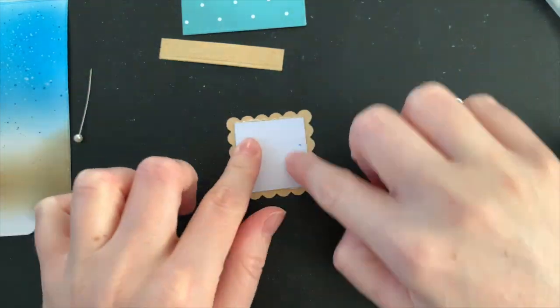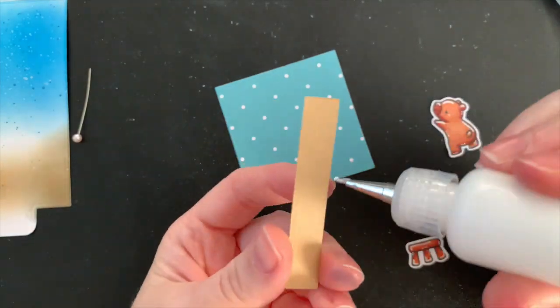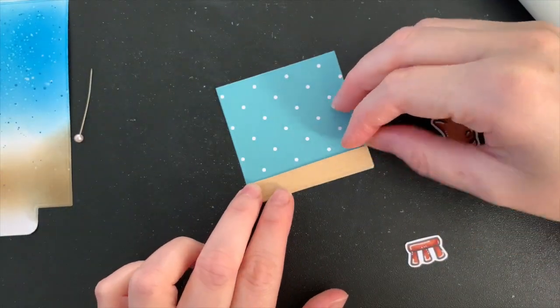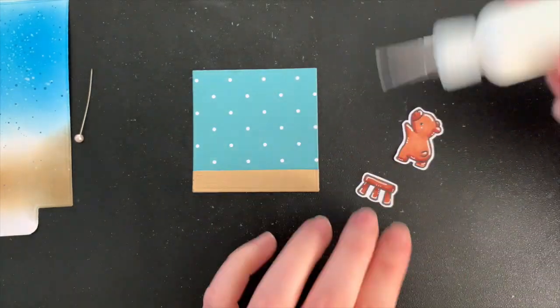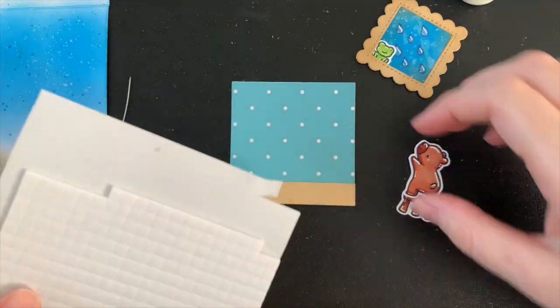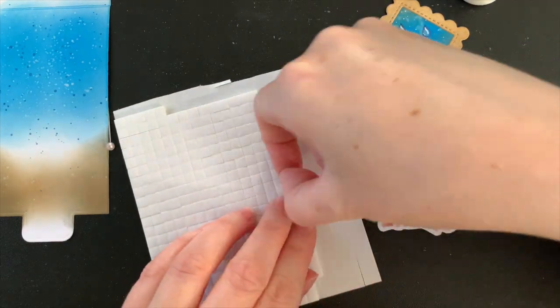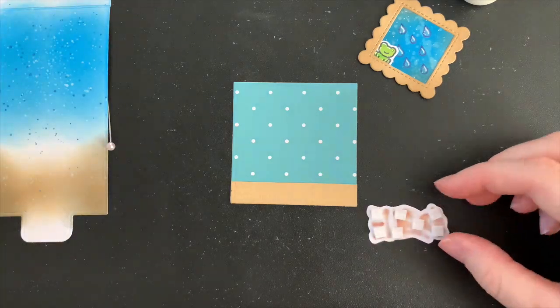This little bear reminds me of my son — he's so interested in the weather and how it all works, and we always find him at his window watching storms and watching creatures outside. So as I'm making this card, I'm thinking of my little boy. This is the only little bear with dimension as he's going to be on the front and on the top of all of these little scenes. I can't do this with the others as it will make the little flippy scenes before them stick out too much.